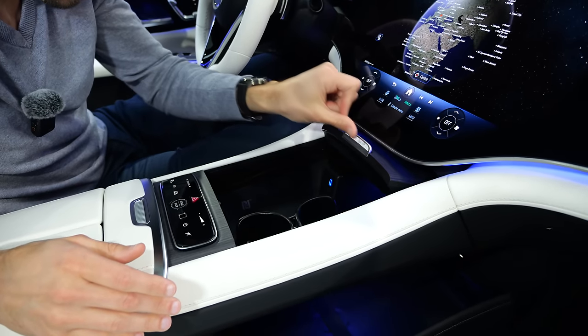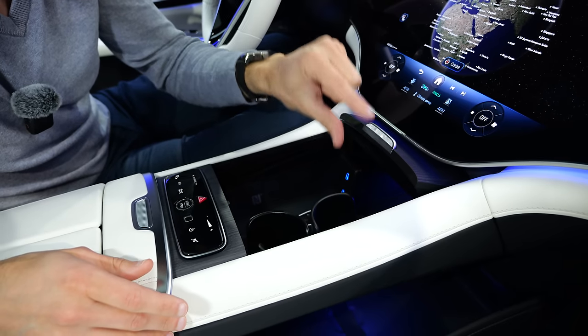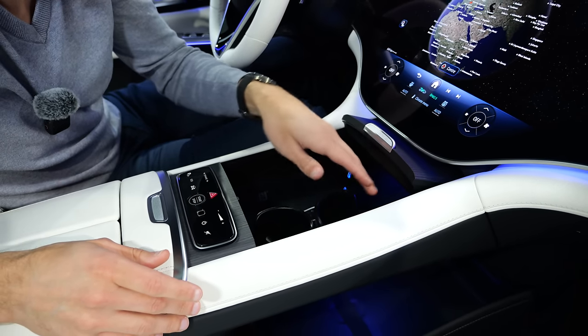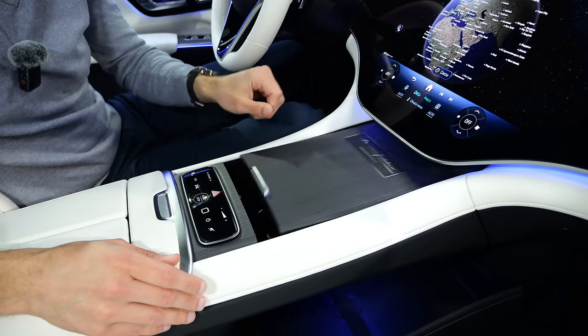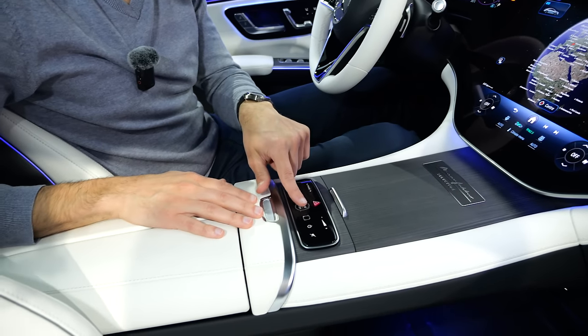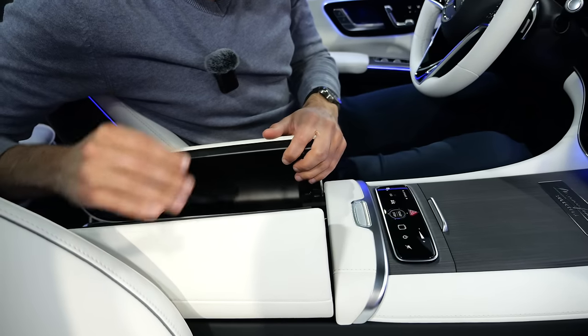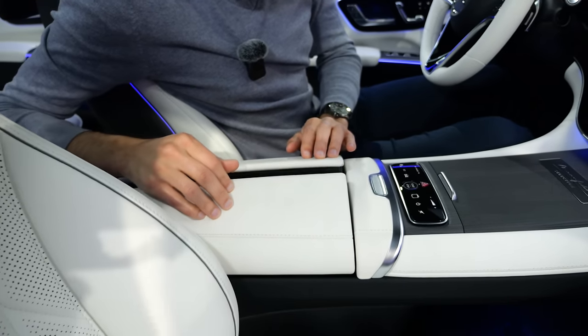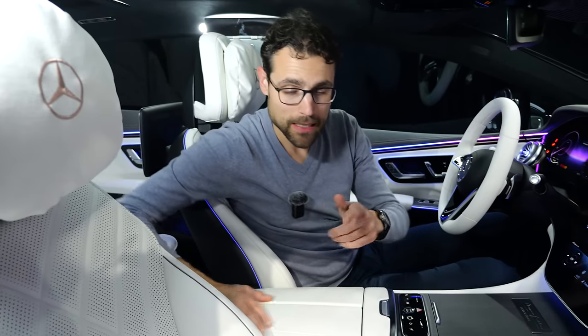Open cell. These cupholders are not ideal because when you have higher and heavier bottles, they wobble around a little bit. Inductive charging pad in the front, USB-C charging. Here, the start-stop button to put on the ignition. Split opening — more space underneath, USB-C chargers. Even ambient lighting in the seats — that's amazing.